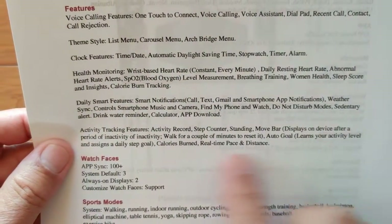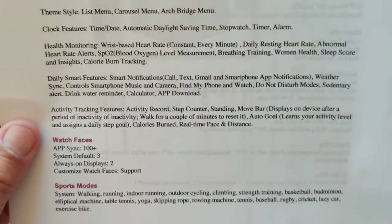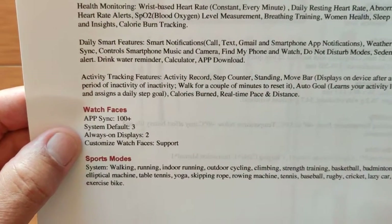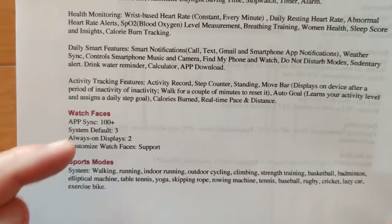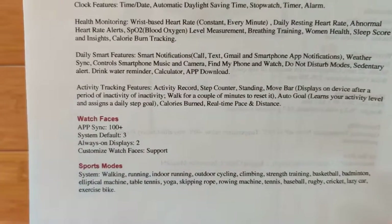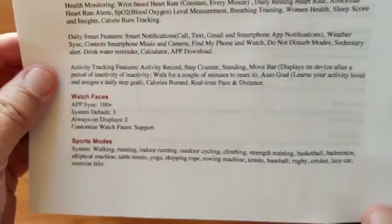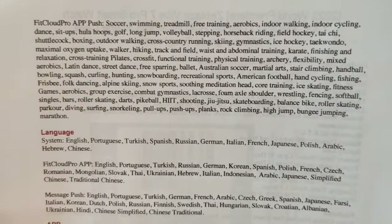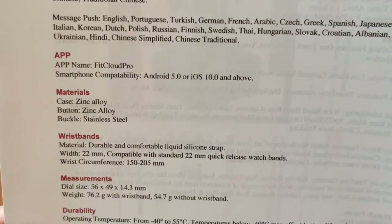You can do a display-on after a period of inactivity, and walking for a couple of minutes will reset that. It's kind of interesting with this new AMOLED display. Real-time pace and distance. 100-plus different watch faces that you can sync from the app. The analog or digital always-on display — the digital one has a really unique implementation. Analog is great, just standard hands and very low power. Basic sports modes are here, and the more detailed fitness activities are in the FitCloud Pro app. Different languages supported. FitCloud Pro — not my favorite.